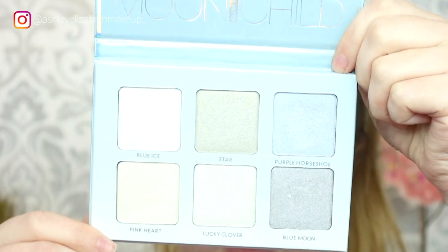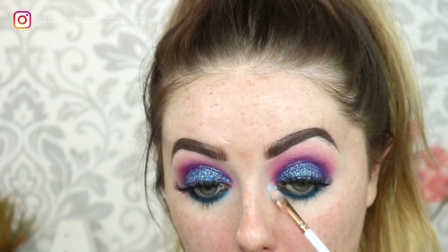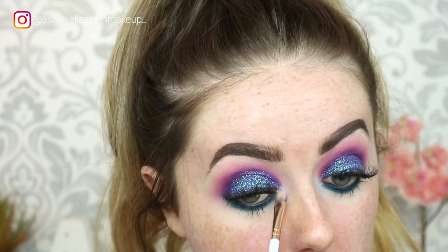For the inner corner highlight I'm going into my Anastasia Beverly Hills Moonlight Glow Kit and taking a mixture of Purple Horseshoe and Blue Moon.